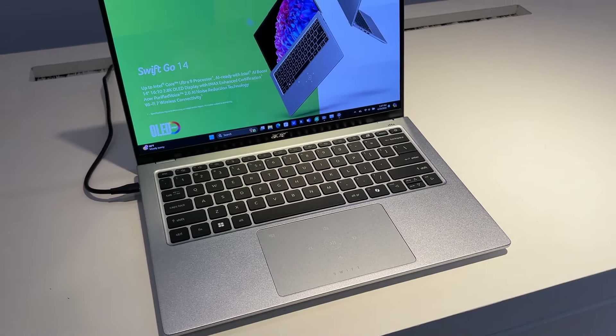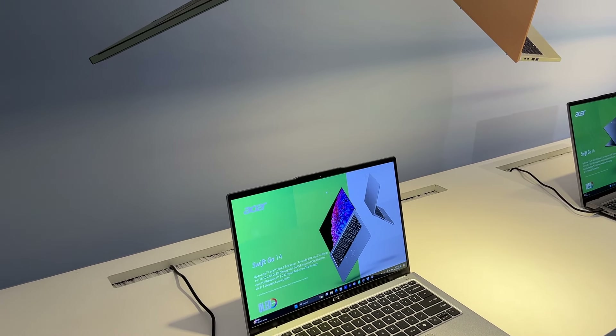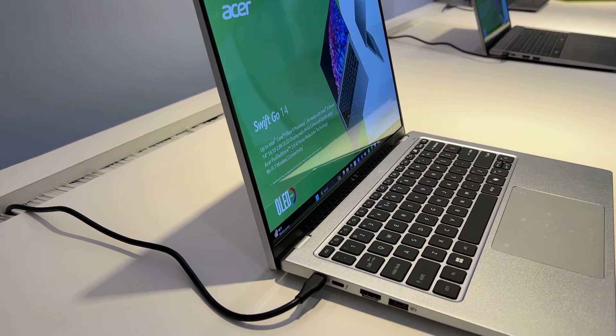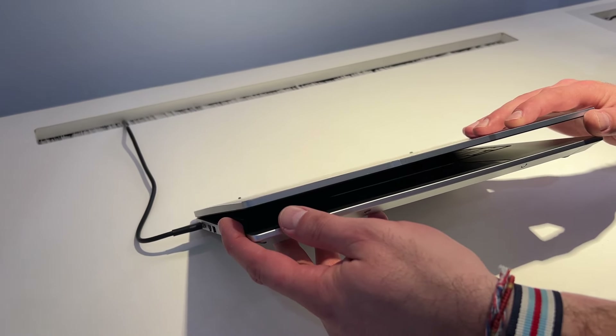On est sur une dalle en 14 pouces, 16/10, 2,8K en OLED, avec absolument tout ce qu'il faut aujourd'hui comme le Wi-Fi 7, le stockage en SSD. On est sur une machine entièrement en aluminium avec un design ultra fin.